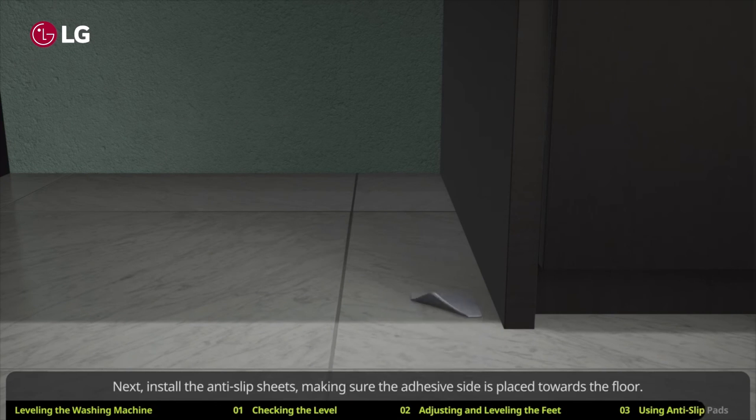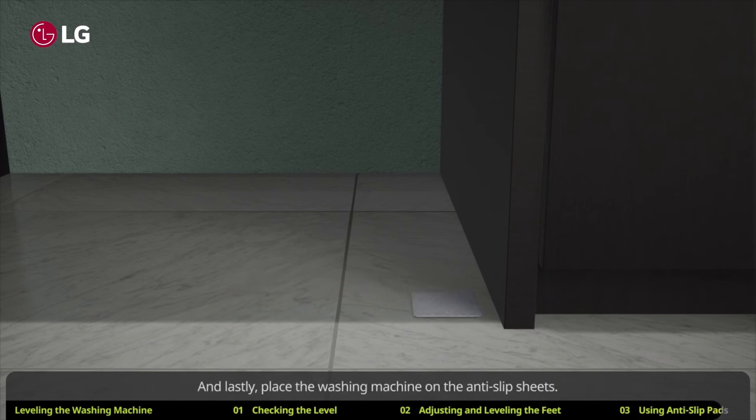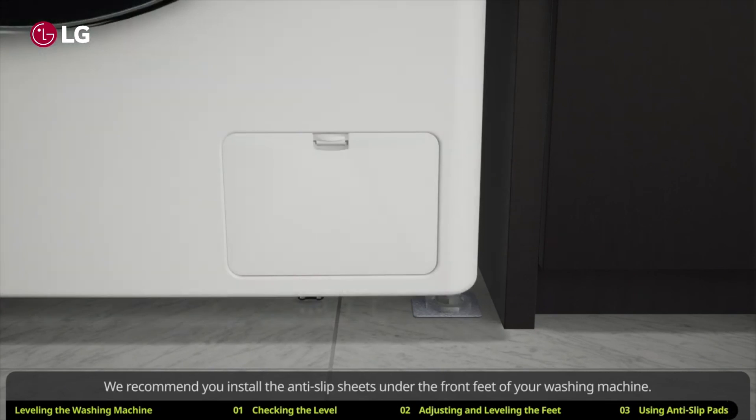Next, install the anti-slip sheets, making sure the adhesive side is placed towards the floor. Lastly, place the washing machine on the anti-slip sheets. We recommend you install the anti-slip sheets under the front feet of your washing machine.